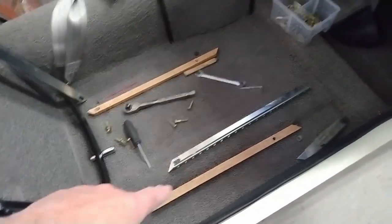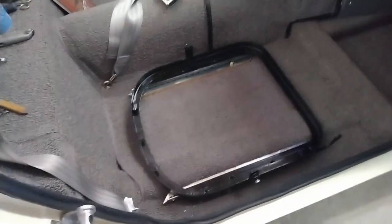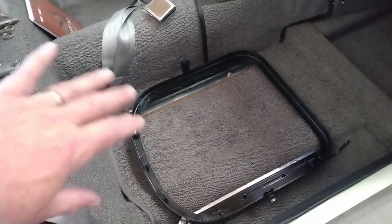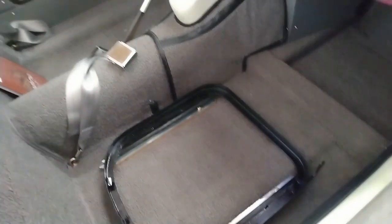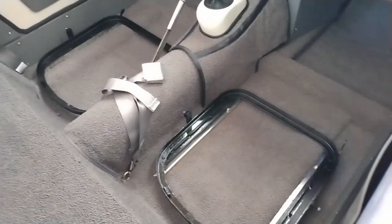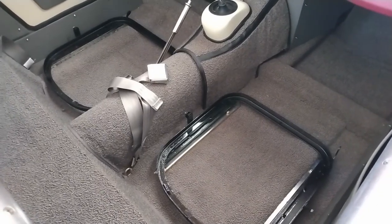With a bit of fettling I've got the right-hand side or passenger side seat base into place on the track so it does slide back and forth as it should. There's the latch for that one. I'll just repeat the process for the other side. So I've got both of the seat frames installed in the car and they're both working quite nicely. Now I can get on to installing the seat covers.